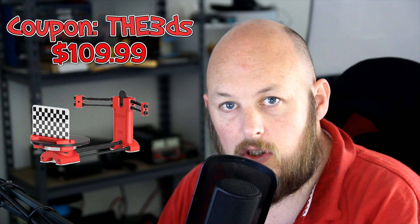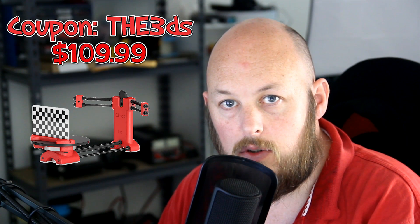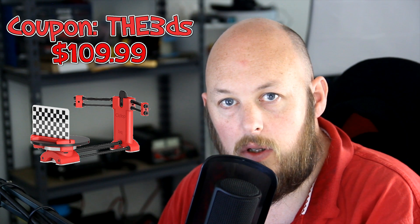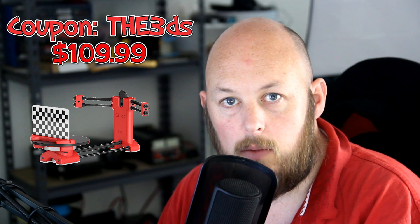The build experience itself was pretty simple and self-explanatory with the video on their website — it was literally just some bolts and nuts and there wasn't too much involved. Half an hour if you just sit down and do it, you'll be fine. The coupon codes for the scanner will be in the description below, and that will get it to you for $109.99 US. For that kind of money it's worth it just for the experience to play with something different that you haven't tried before.